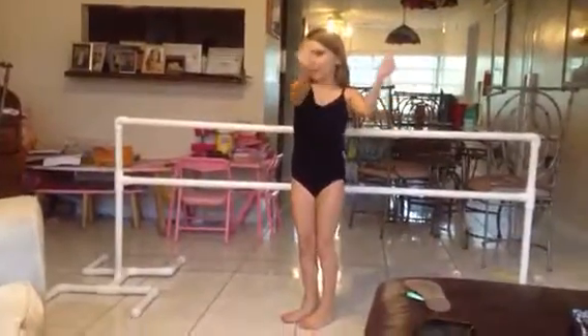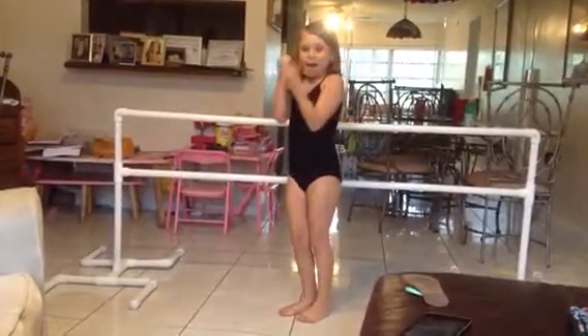Hi guys. Today I'm going to do a video camera lesson of ballet. Yeah, I'm so excited. Let's get started.